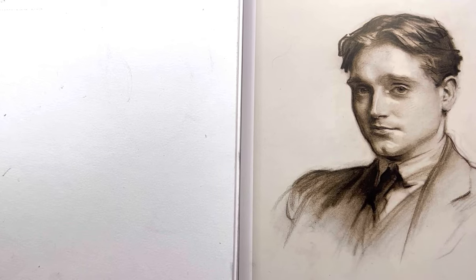Hey guys, so today we're going to be demoing one of Sargent's charcoal drawings. Hopefully you learned something about his technique and it's an enjoyable watch. Let's get right into it.